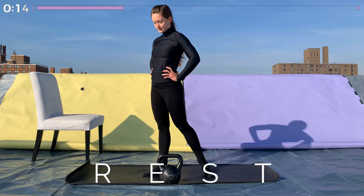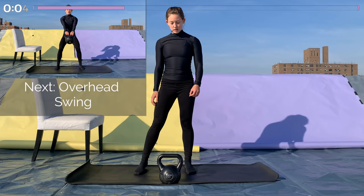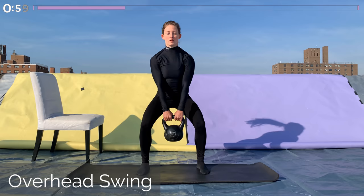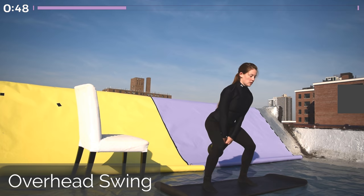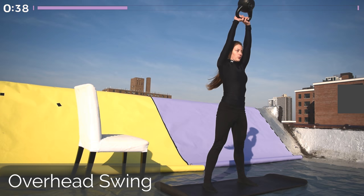Our second-to-last exercise is an overhead swing. Same as a regular kettlebell swing, you're just swinging it further until it's all the way overhead, then come back through. A nice half-squat, half-deadlift position. Keep a nice flat back and knees tracking directly over the toes. Use the glutes and hamstrings and give a nice powerful push through the legs to swing it all the way up overhead. Keep your ribcage tucked in and your tailbone tucked under as the kettlebell swings up. We're going to be here for one minute.